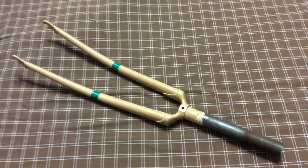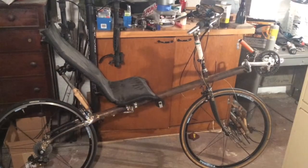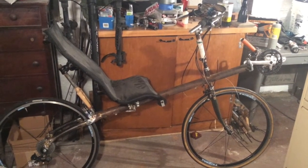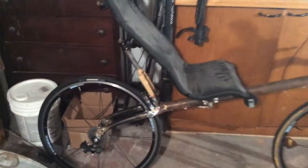So you want to take a regular length fork and make it into a little tiny short one for the purposes of making a rear seat support for a recumbent bicycle, or some other random project you have sitting around in the basement that you never finished.